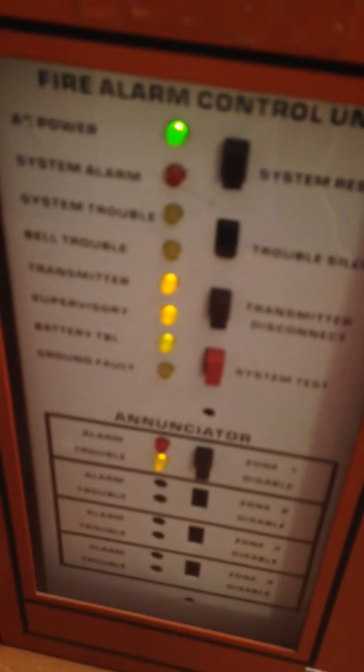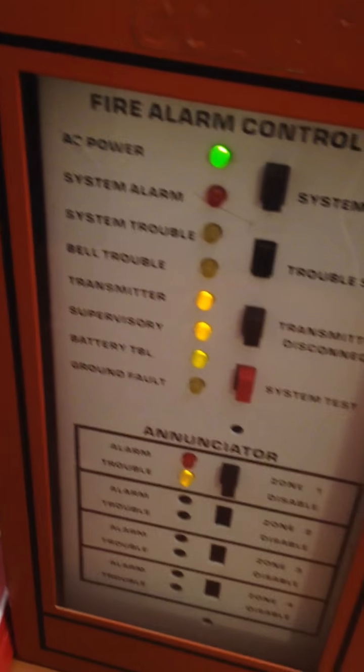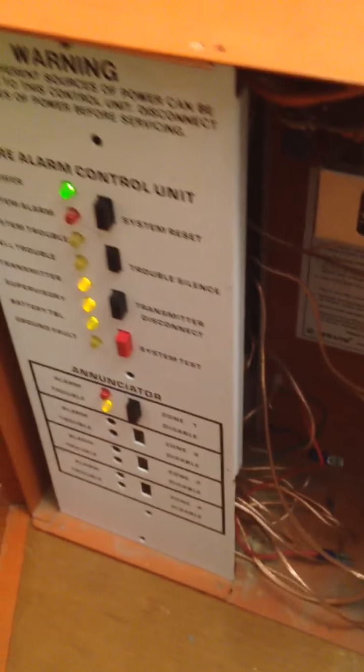I haven't cleared these three troubles yet, but I've cleared the bell trouble. I'll show you the panel again. I did clean up some of the wiring, made it look a little less messy. Still a lot of stuff on the wire — most of that wire is from when I did the ground on this panel. I think we should get on with the test.